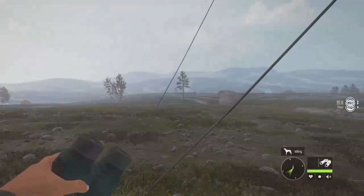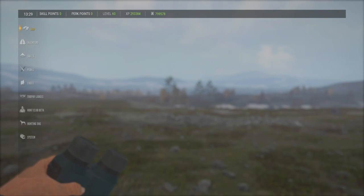Hey guys and welcome back to the channel. Today we are here on the Hunter Call of the Wild. We're out here on Riven Tule Coast and we're going to be doing the Black Grouse guide. So let's go ahead and jump right in.